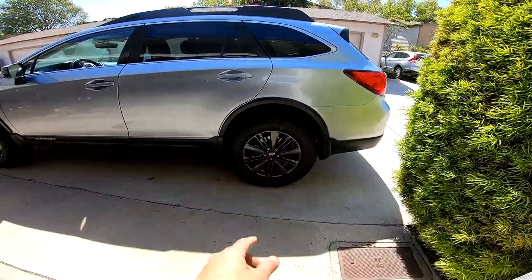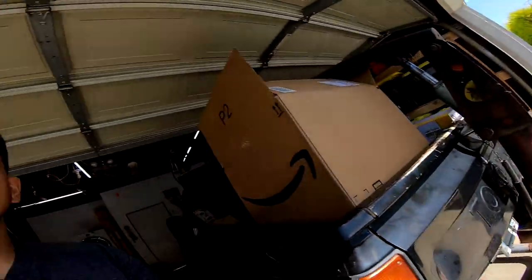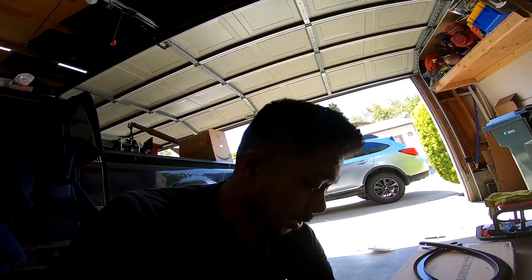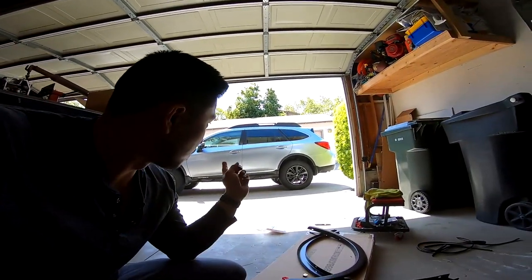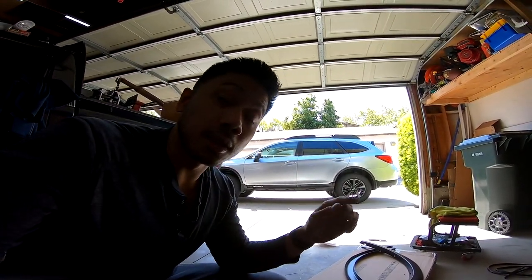We just finished installing one side. As you can see, they came out pretty good. I really like how they look, and I'll show you how I did it the easiest way possible. The existing hardware that came with the kit isn't very good — it came with these metal clips, and they're not great. They only hold it in a few places, and the locking tab isn't very pronounced.